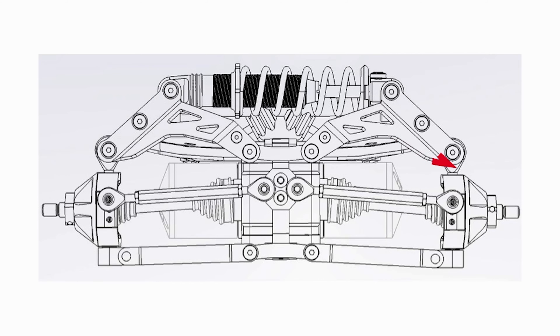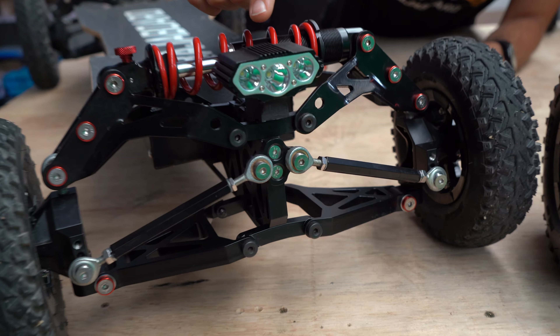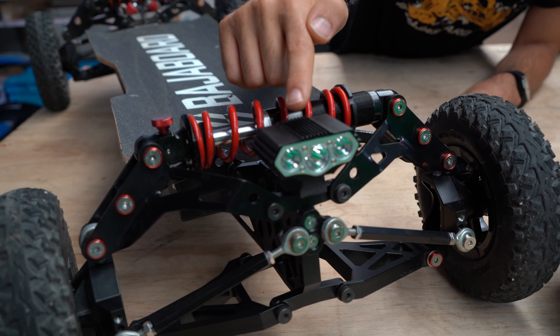That's the reason why we went with these tracks over here, and we also upgraded the light to an alloy case light.